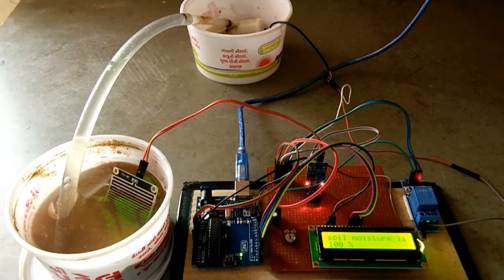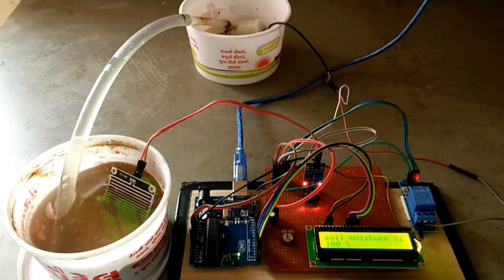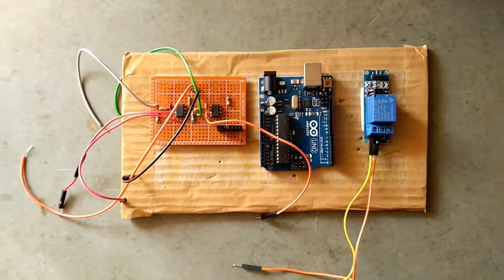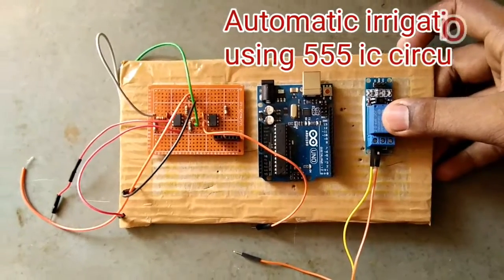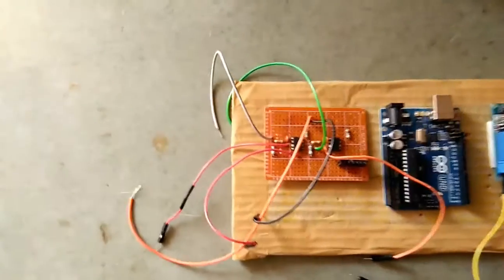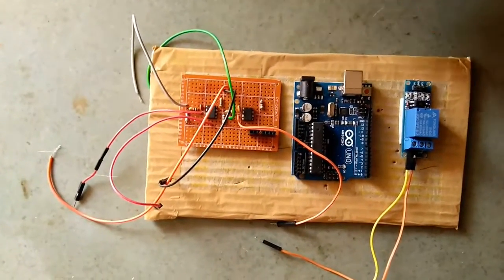This is an automatic irrigation system using a soil moisture sensor. This system can also be built using a 555 timer IC circuit. The relay card is a really good component, working well together with the soil moisture sensor. Let's see how it's used similarly to a soil moisture sensor.